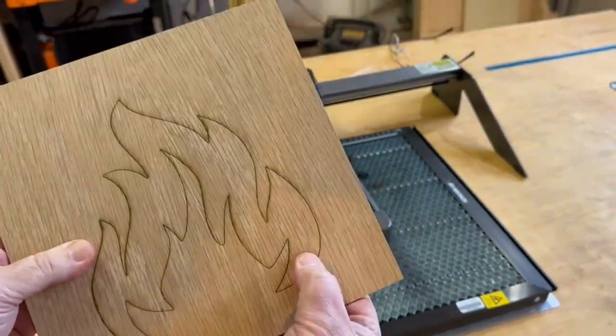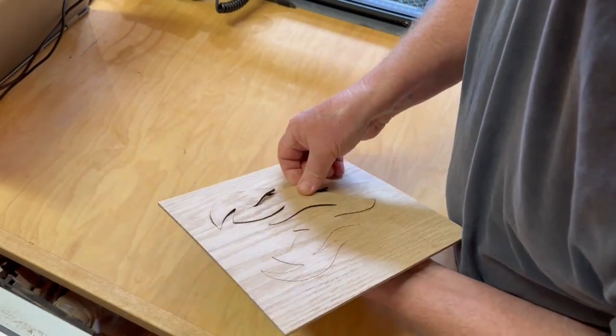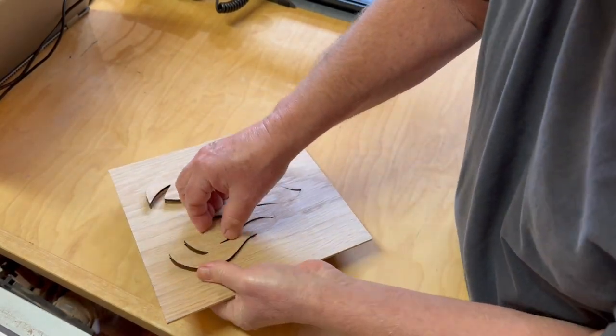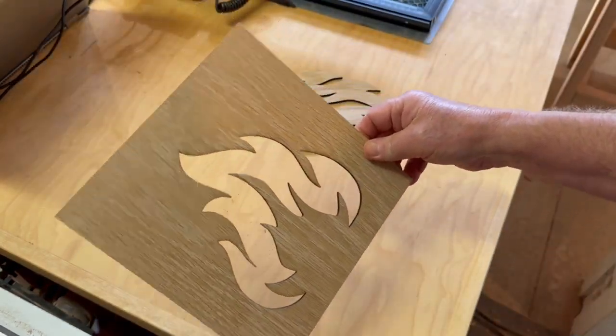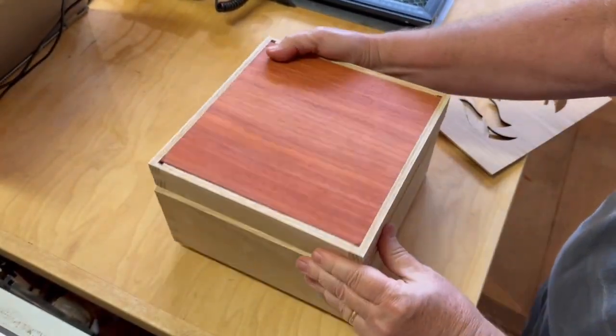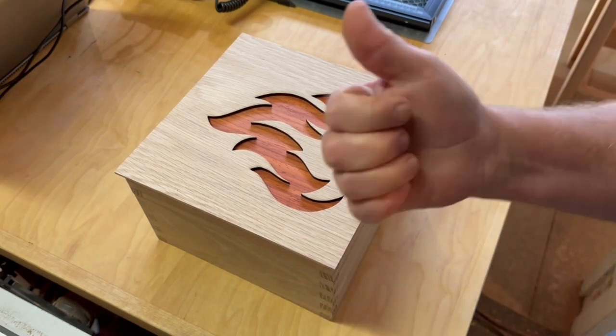It's a bit difficult to get out because the laser makes such a thin cut and the piece is still wedged in there — I don't want to risk breaking it. Finally it all came loose. This is going to be glued onto the gift box with a red padauk wood top so it looks like a flame. The box will hold a cocktail smoker kit, but that's a whole separate video.